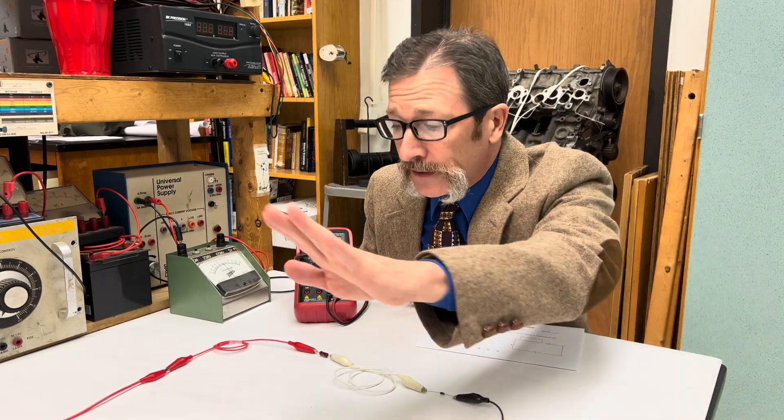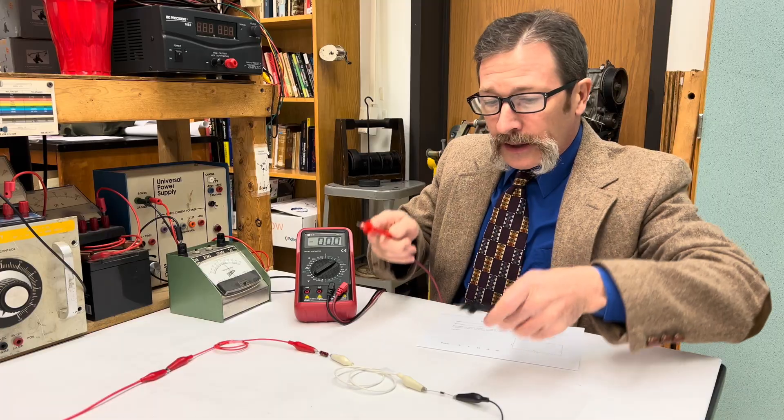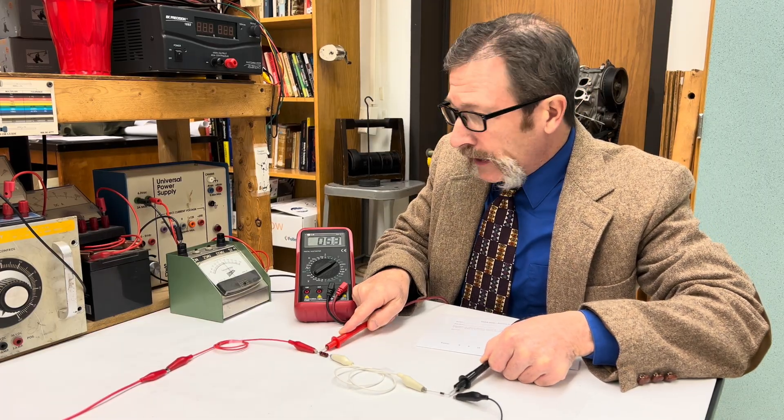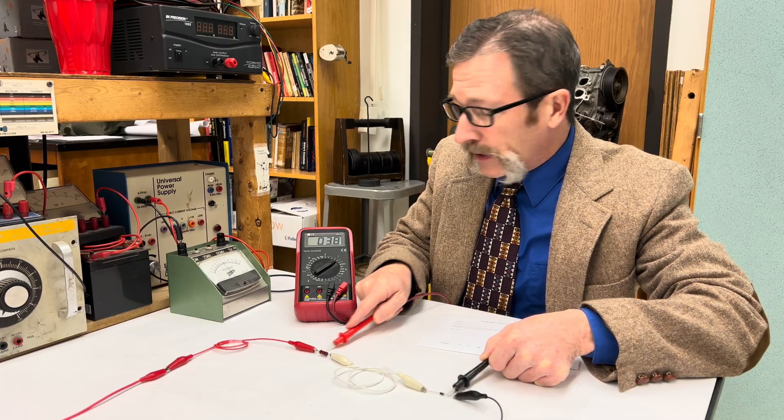For today's quiz we have a six volt power supply. I can show that by using my meter — I can go across one end here and the other end, and we should be able to read six volts here. Six volts right there.